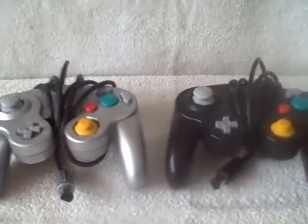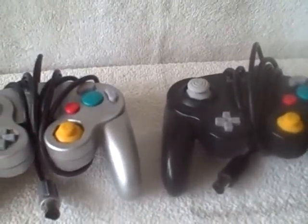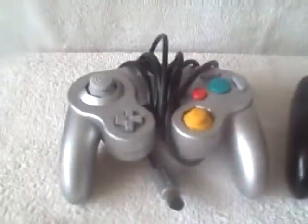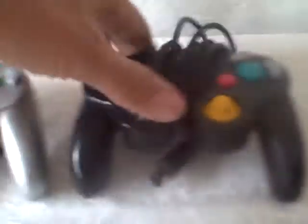Here we have a lot of two GameCube controllers. These will work on the GameCube and on the GameCube side of the Wii. These are used, they have been tested, they work fine. One's black, one's silver. They are official GameCube ones — not generic. They are Nintendo, as you can see: Nintendo GameCube.